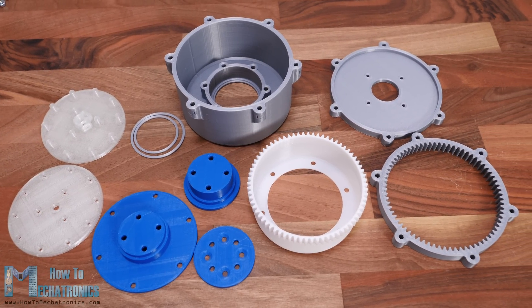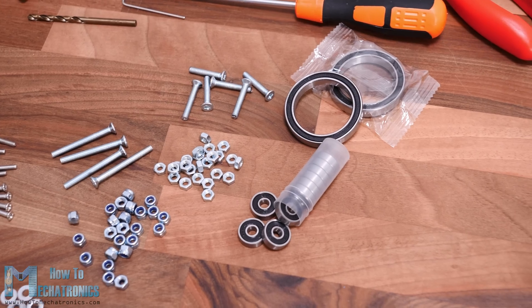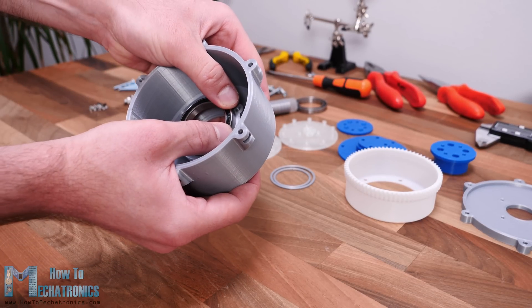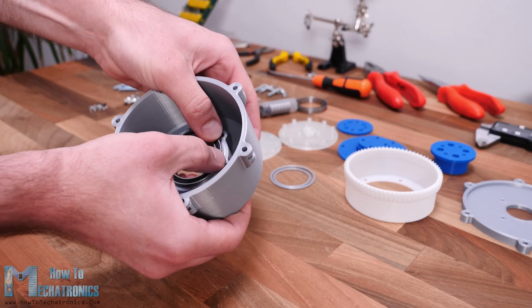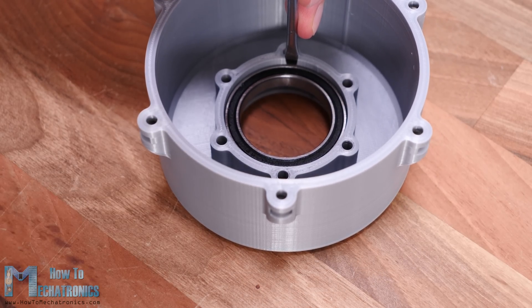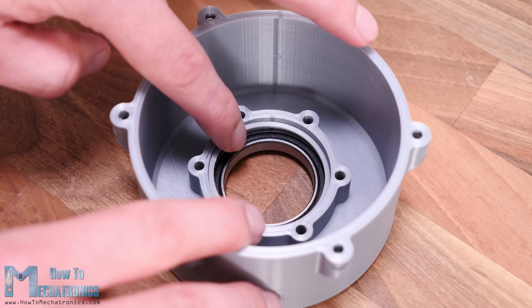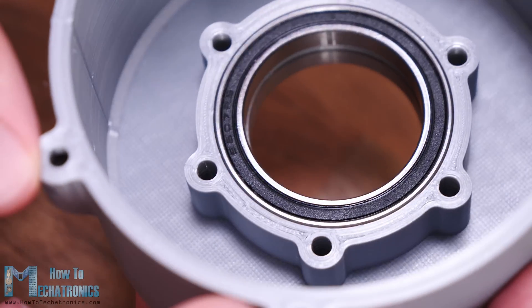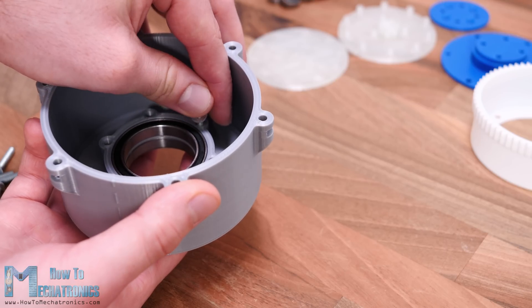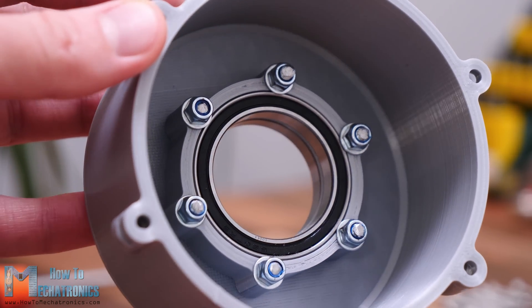Here are all of the 3D printed parts, as well as the bolts, nuts, and bearings for assembling the harmonic drive. You can find the complete list of all these parts on the website article. I started the assembly by inserting the 2 output bearings into the housing. The bearings have 47 mm outer diameter and 35 mm inner diameter. I used minus 0.15 mm horizontal expansion compensation when slicing the parts, so the bearings fitted quite tightly in the housing. In between the 2 bearings I placed 1.5 mm 3D printed distance rings. For securing the bearings to the housing we need 6 M4 countersunk bolts with 25 mm length. Here we will also use M4 washers, which will touch just enough the outer ring of the bearing to keep the bearing secure to the housing.